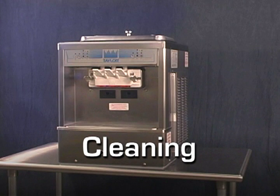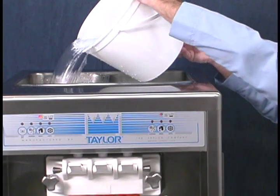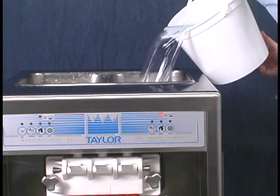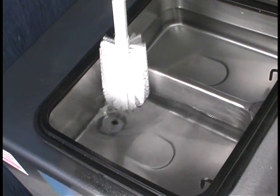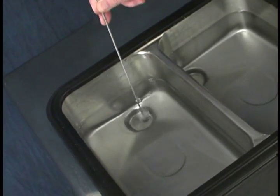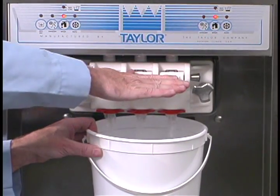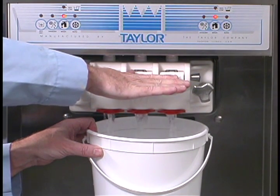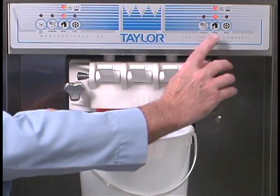Cleaning. Prepare sanitizing solution according to the operator's manual. Pour one gallon of the cleaning solution into the mix hopper and allow it to flow into the freezing cylinder. Use the remaining cleaning solution for the second freezing cylinder. While the solution is flowing into the freezing cylinder, brush clean the mix hopper and the mix inlet hole. Place an empty pail beneath the door spouts and press the wash key. This will cause the cleaning solution to agitate. Open the draw valves and draw off all the cleaning solution. When the solution stops flowing from the door spouts, close the draw valves and press the wash key to cancel.